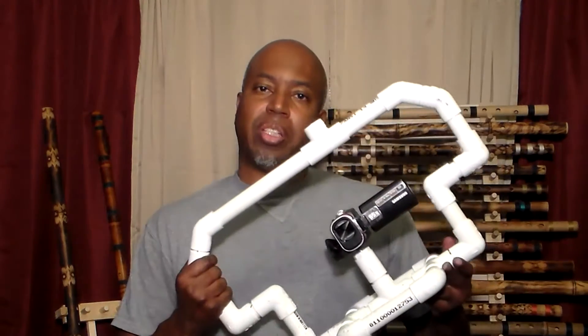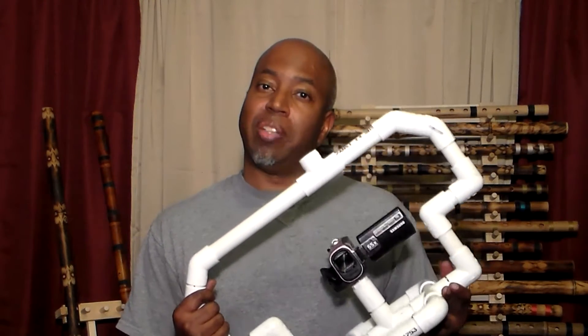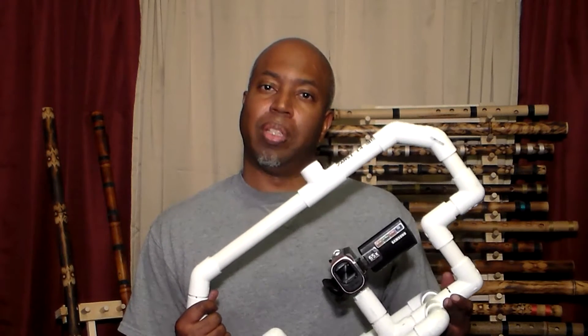Hi, my name is Trace. Here is the camera stabilizer I came up with a few years ago to help me take footage for my videos. In this video we're going to discuss camera stabilizer basics. I'm going to introduce my latest design, then we'll go test it. Let's get started.